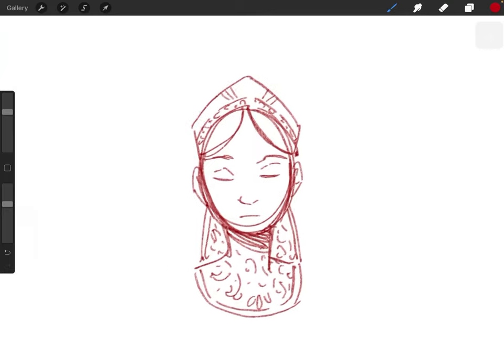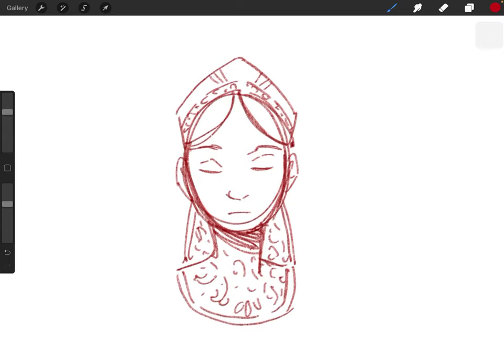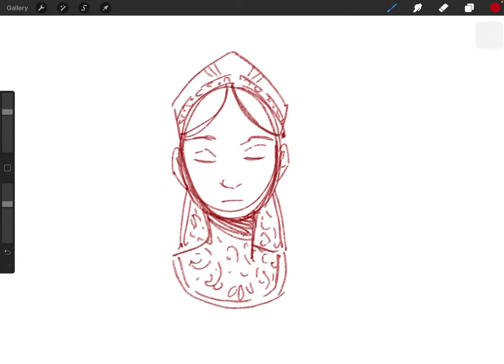Anyway, let's jump into it. I just did this super fast to have something to demonstrate things with. This is like an old character that I haven't drawn in years and I don't really remember how to draw, but anyway, she's fun.